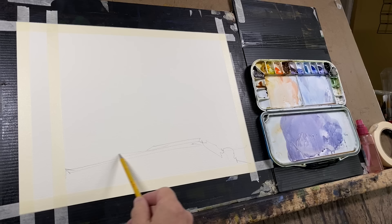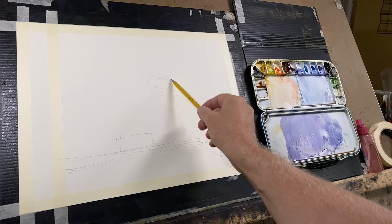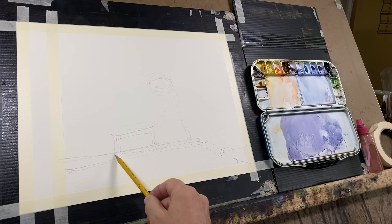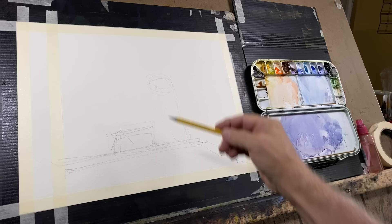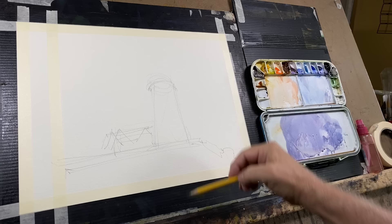We've completed our drill, so we have a pretty good understanding of the sequence we should follow when we're painting the lighthouse. At this point, I'm going to draw the foundation for the painting. Today I'm using Saunders Waterford 140 Rough, which has a little softer surface. I found it works better for this technique where we're trying to extend the life of a wash so that we can do a little more work in the sky. The Arches paper is also good but tends to dry a little faster.